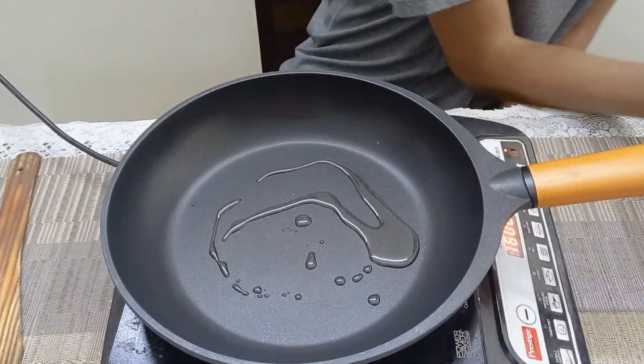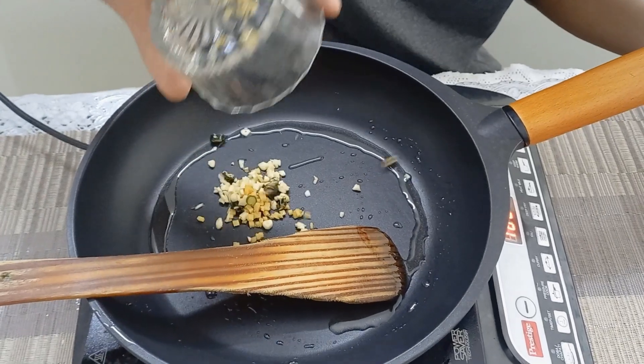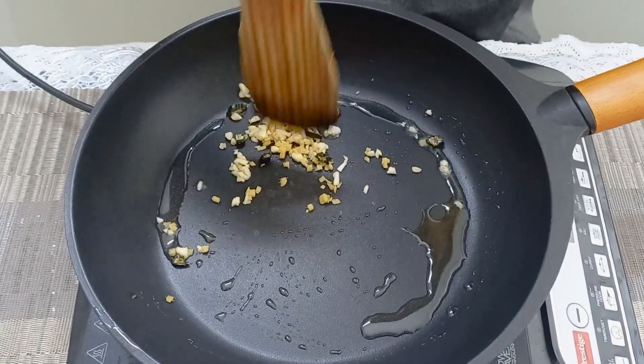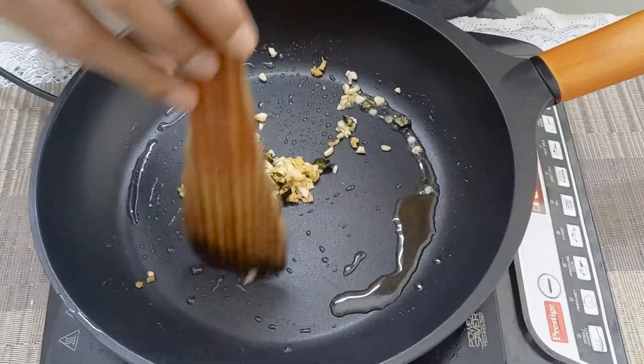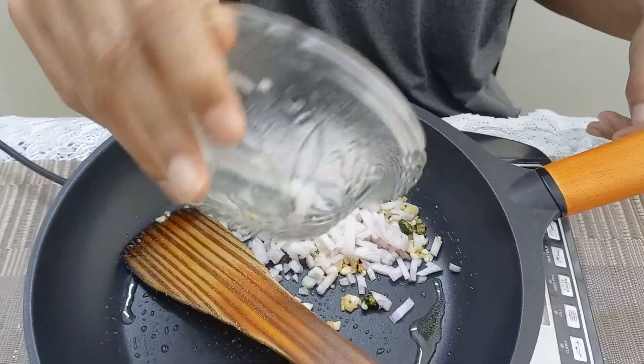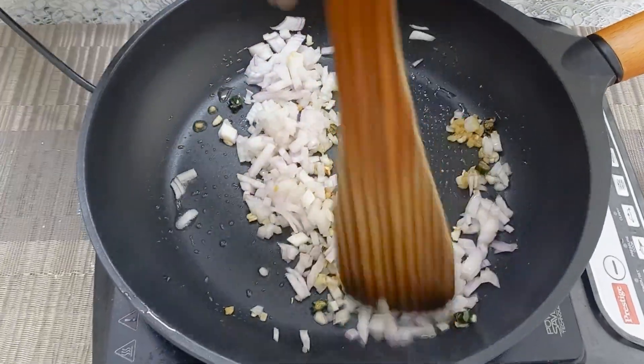Now take a pan, keep it on high flame, and add one or two tablespoons of oil. Add one tablespoon of chopped garlic, chopped green chillies, and ginger, and sauté for a few seconds. Now add chopped onions.